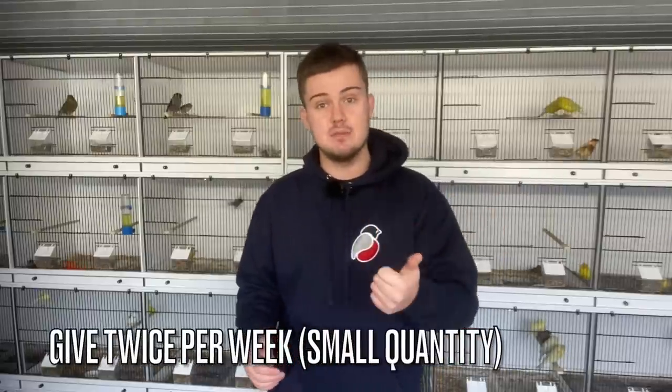I'm giving conditioning seed in a very small amount at this time of year. From February through to March over the next four weeks it's going to be twice every week. I'll give germinated seed on, say, a Monday and a Thursday or Friday they'll get some egg food — and that's it for this time of year.